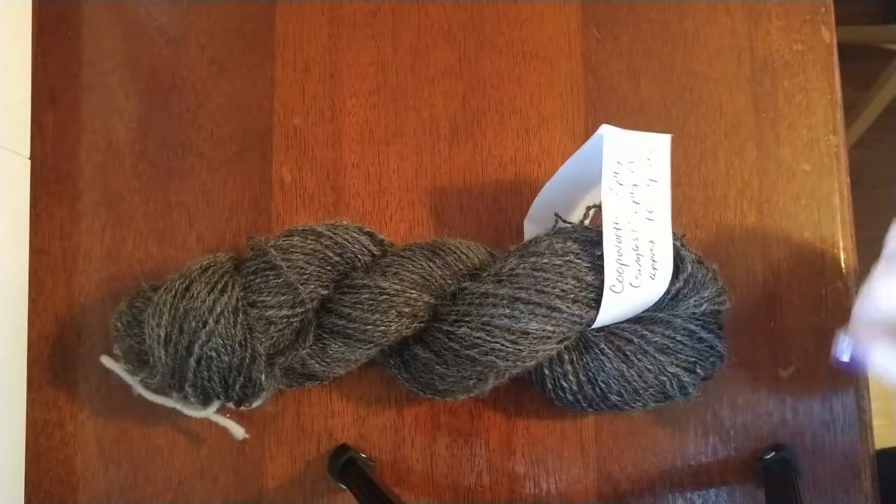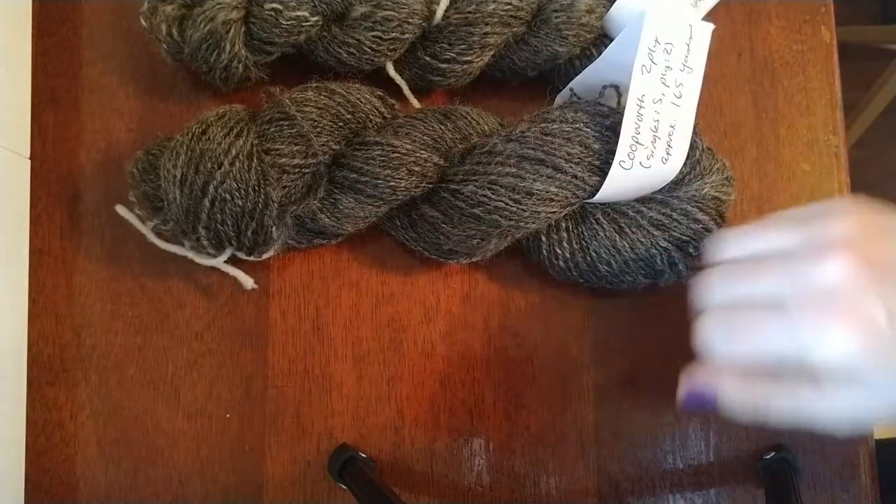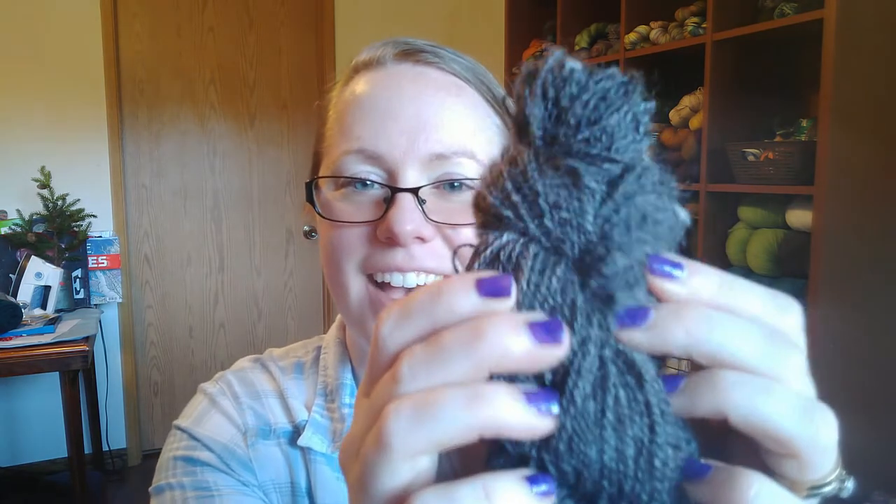I think this is going to be my new go-to. I've made a lot of progress and I'm just delighted. I'm up to close to 600 yards now in this hand-spun yarn, which is a pretty good spot to be sitting in considering I am about halfway through my fiber. It's so much fun.